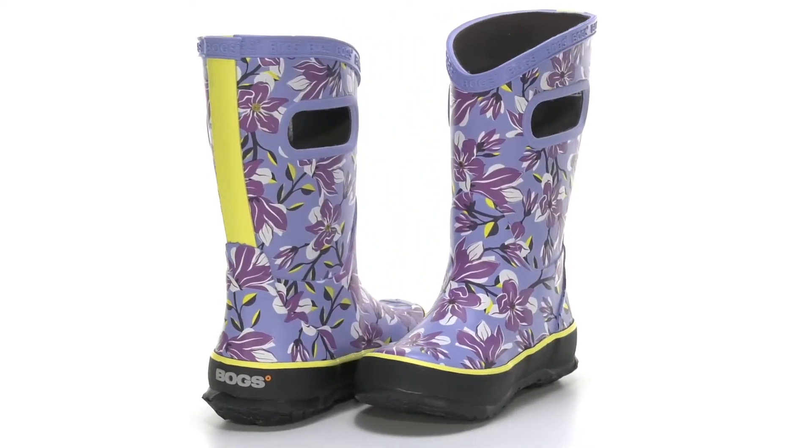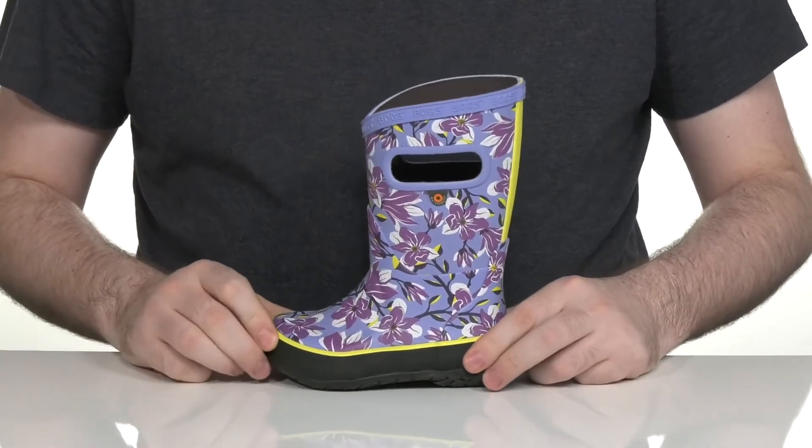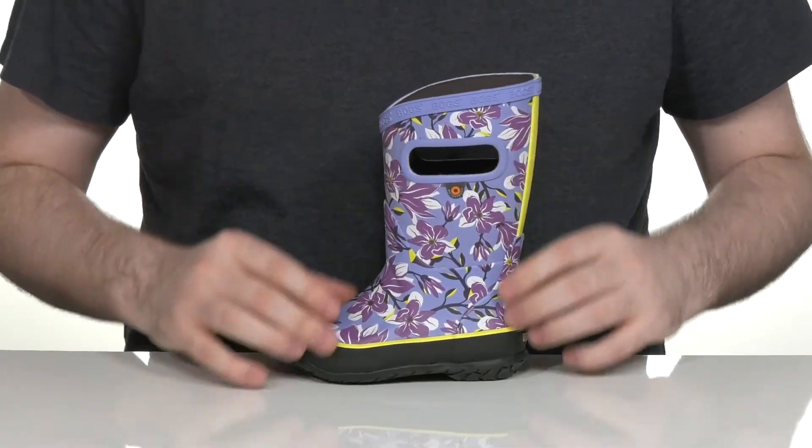Your little ones are sure to be happy when they're outside playing in the rain with this boot from Bogs Kids. This silhouette has a great flower style upper showing off a very colorful look using synthetic that's waterproof.